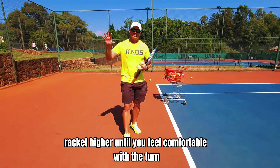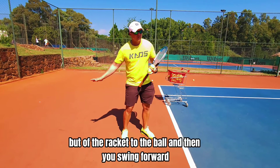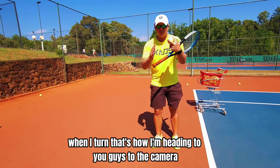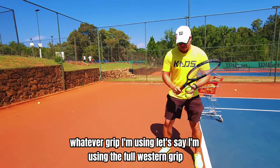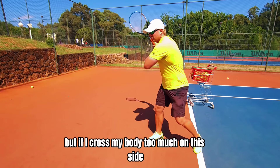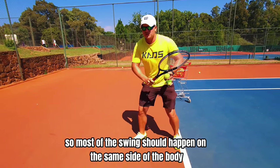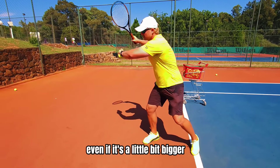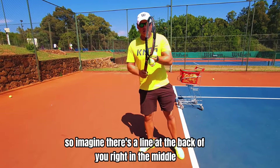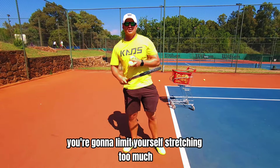To recap: racket head higher until you feel comfortable with the turn, drop with the strings closed, butt of the racket to the ball, and then you swing forward. Now there are some limitations — when I turn, whatever grip I'm using, let's say the full western grip which is a big turn, if I cross my body too much on this side, that's too much — I'm gonna be late. Most of the swing should happen on the same side of the body; even if it's a little bit bigger, that's enough. From there I will drop and swing forward. Imagine there's a line at the back of you right in the middle — you don't want to cross that line too much or you're gonna limit yourself, stretching too much and losing power.